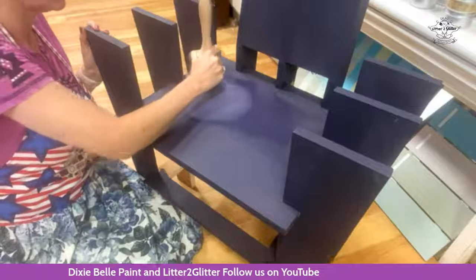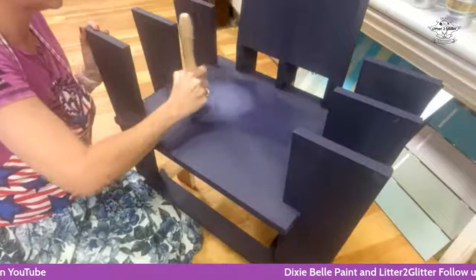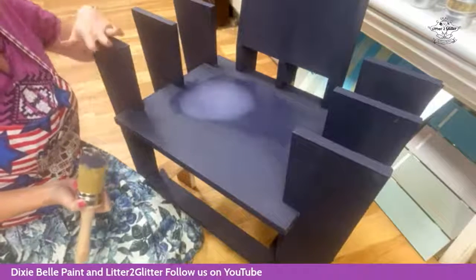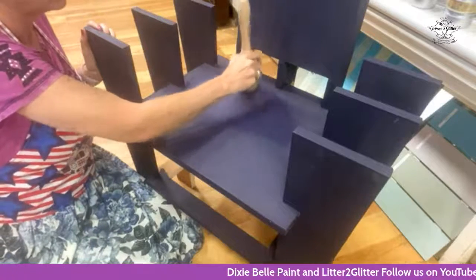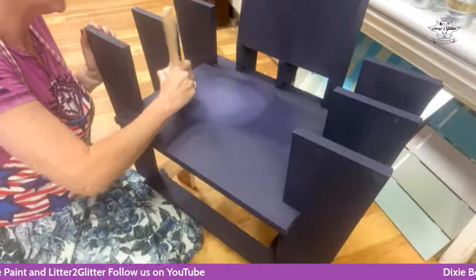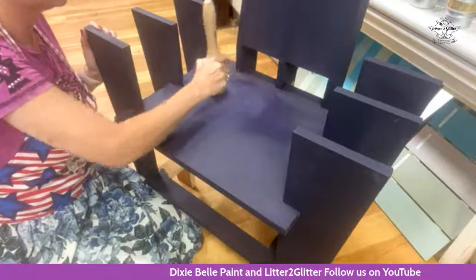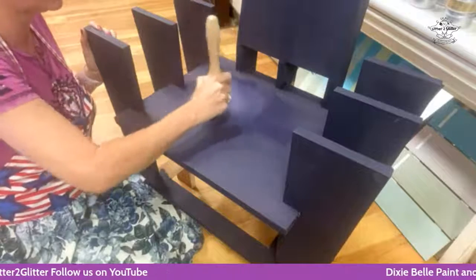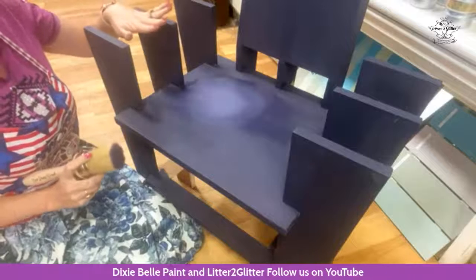As you work outwards, just dabbing and tapping, dabbing and tapping. This chair is going to be Alice in Wonderland themed — they want more of a Cheshire Cat and the Caterpillar theme. I am just moving in small little circles, padding and going around and out. That is farmhouse green and aubergine — can you believe it?